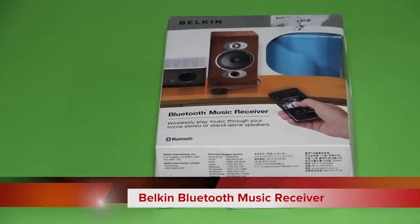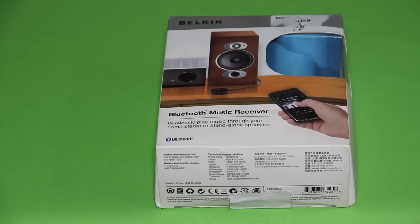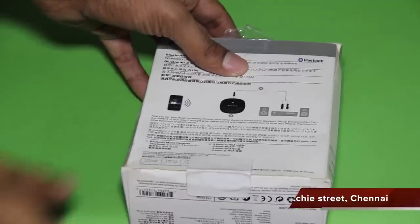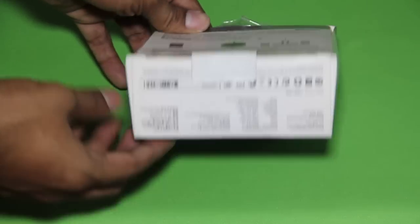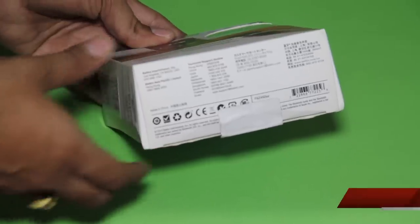I bought this Belkin Bluetooth music receiver. It says it can play wireless music through home stereo or standalone speakers. I bought it from Ritchie Street for 1,600 rupees. It says you can set up the connection right from the comfort of the couch and get stereo sound and playlist control directly from the iPhone, iPod, iPad, Android, or any Bluetooth enabled device.